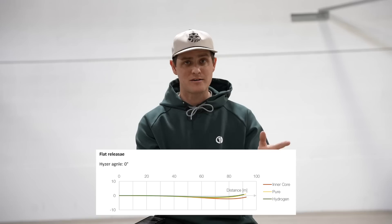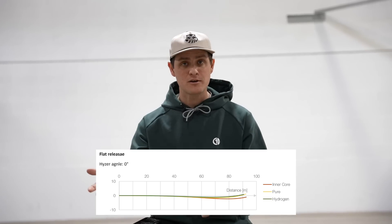The team at Loft, with all of this data from simulations of the Inner Core — also compared to their Hydrogen putter and a Latitude 64 Pure — finally suggested a speed somewhere around 2, a glide of 3 or 4, a turn of 0 or negative 1, and a fade of 0 or positive 1, all largely depending on the weight of the disc. Their final suggestion based on a weight of 165 to 170 grams was 2, 4, minus 1, 0. My final takeaway is that I'm so grateful to be surrounded by people who are smarter than me.